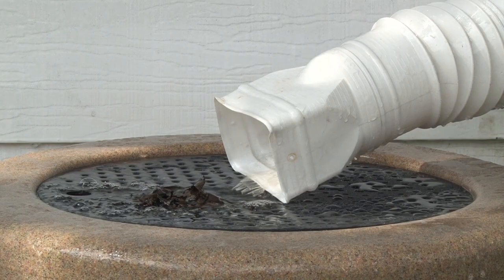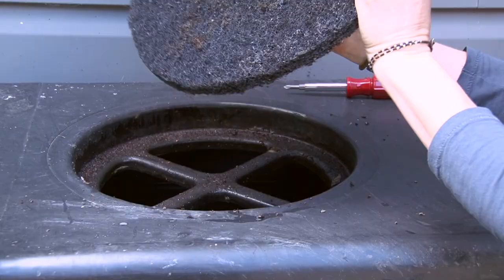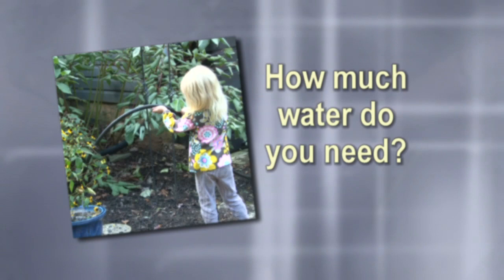A storm of less than one inch could fill up a barrel pretty quickly. Calculating exactly how much water you'll collect is nearly impossible, because each situation is unique. Barrel sizes differ, and rain patterns change. Plus, how homeowners use and maintain their rain barrels varies. Still, you'll be surprised to see how much water you can collect from a single storm, big or small.